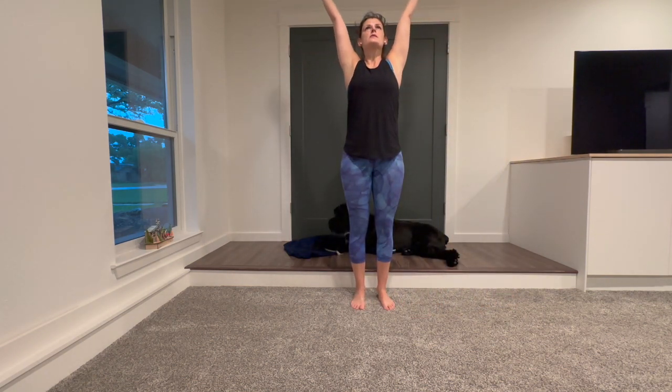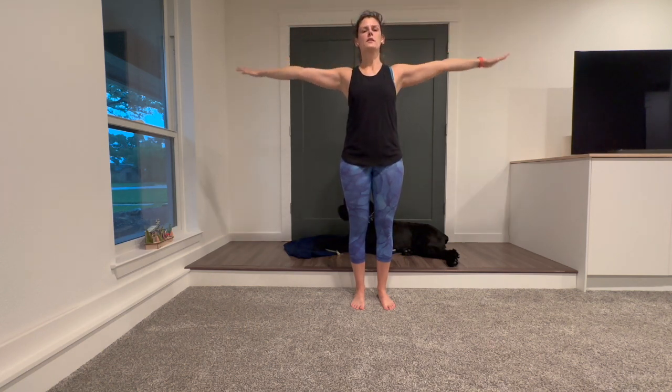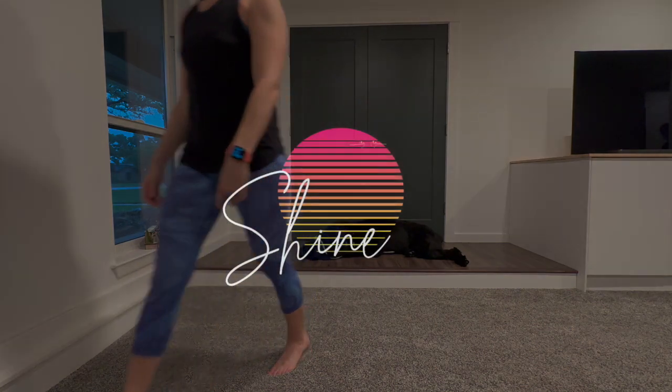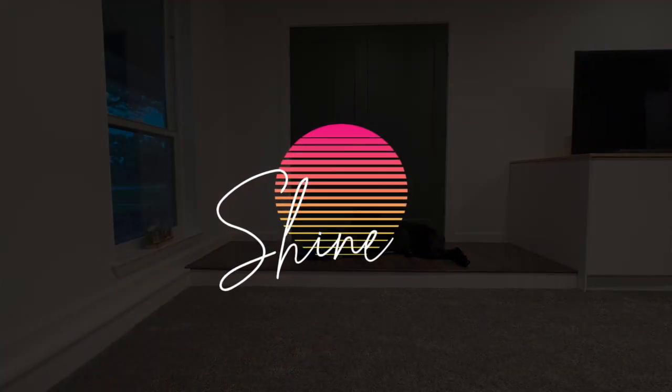Let's take one breath here — inhale, reach up towards the ceiling, exhale, bring your arms all the way down. I intended to do this workout outside just to show that you can do this anywhere, but it's raining cats and dogs and I didn't feel like getting wet. So enjoy this workout that you can do from anywhere. Bye!